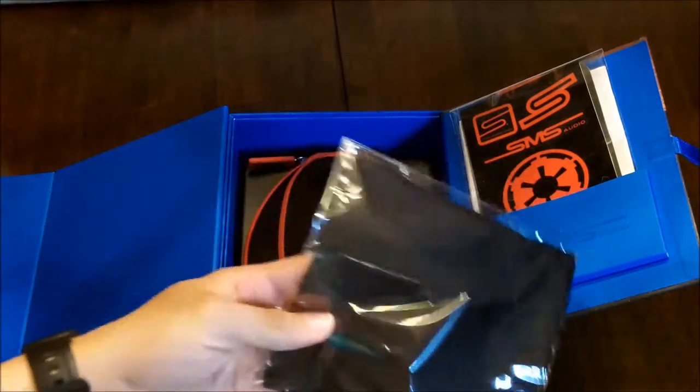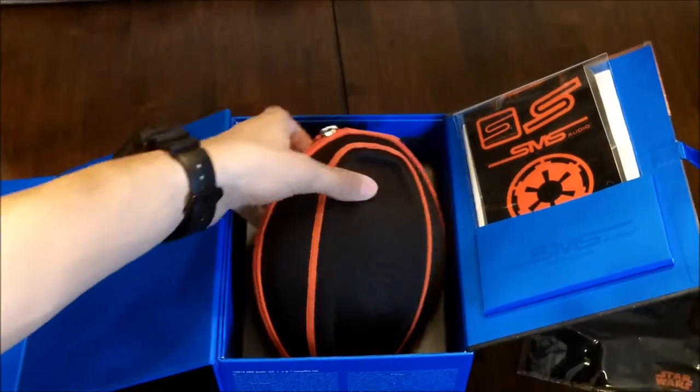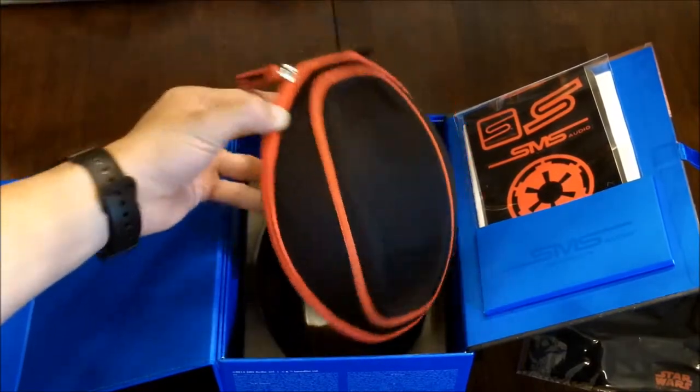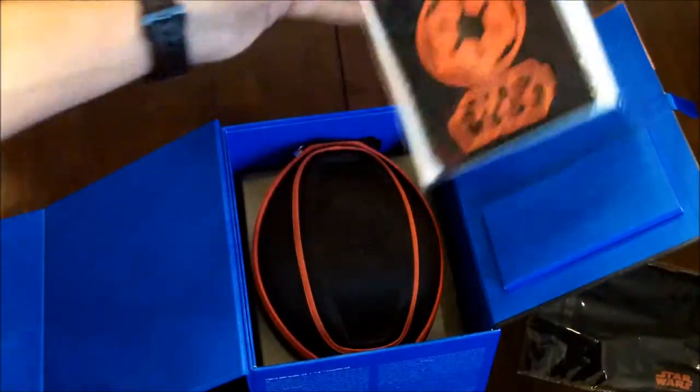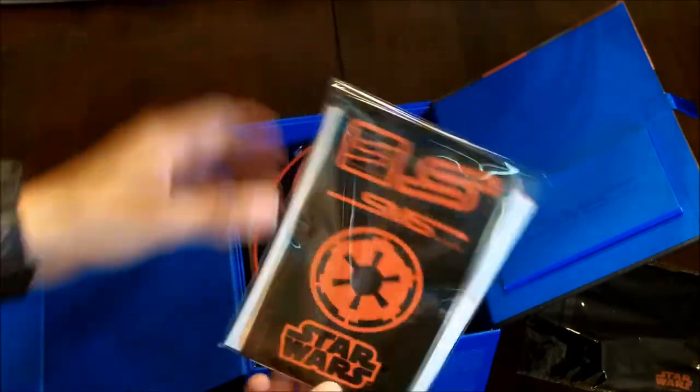This is just a cloth if you want to clean it or clean your screen. And here are the headphones — comes in a nice carrying case. Another thing you get with the exclusive edition is these stickers; they match what kind of headphone you got.